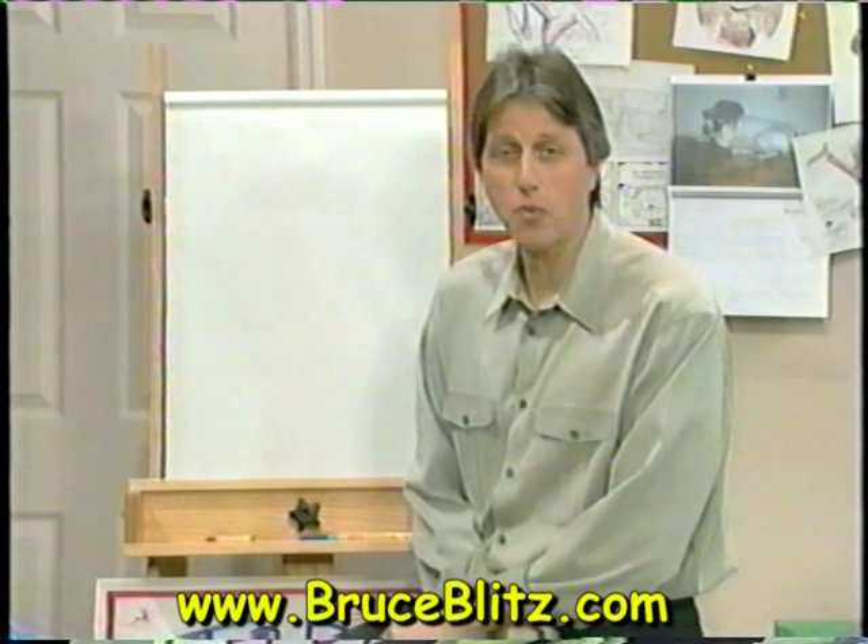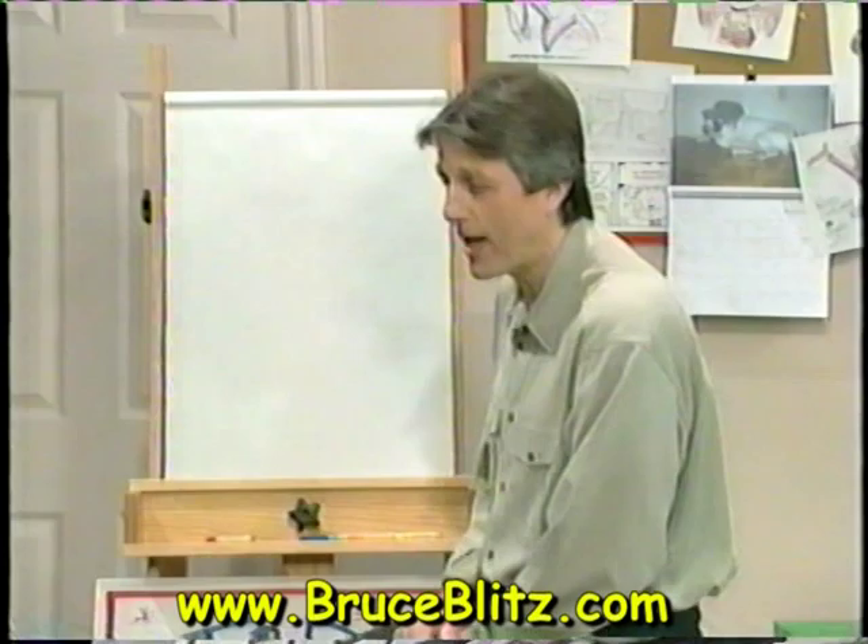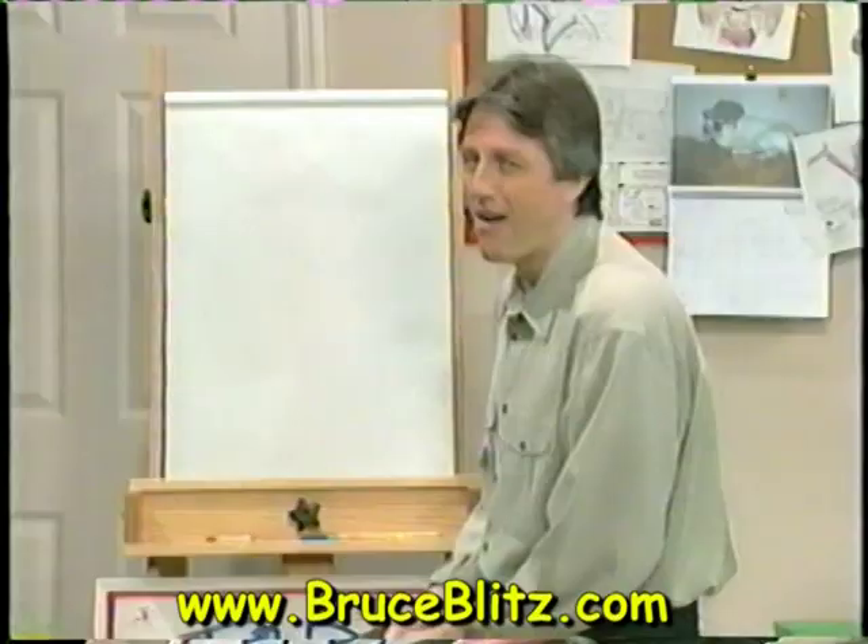All right, welcome to today's Doodle Tricks. Today we're going to do Alphabet Tunes — finishing cartoons from letters in the alphabet — and some friends stopped by. I'd like to welcome them now. Hi guys, how are you doing?